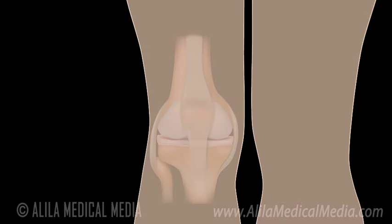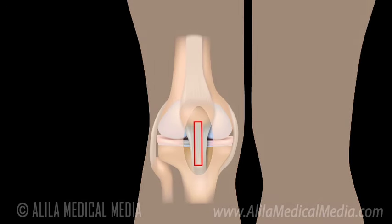In this procedure, an incision is made in front of the knee. The graft is taken from the patellar ligament, the one that connects the kneecap to the tibia. The incision is then closed.